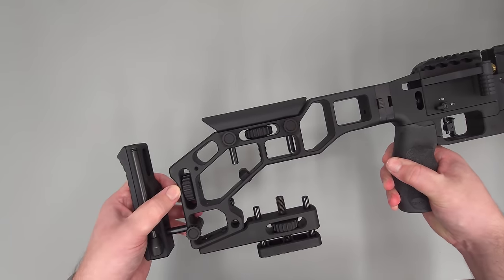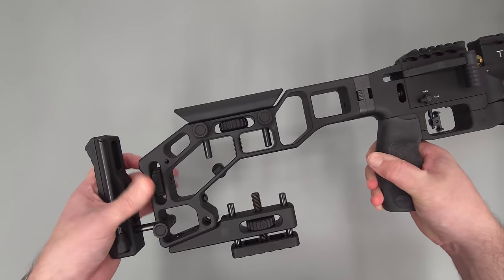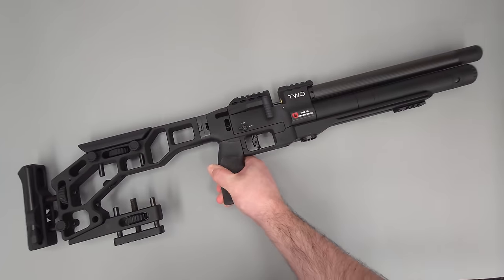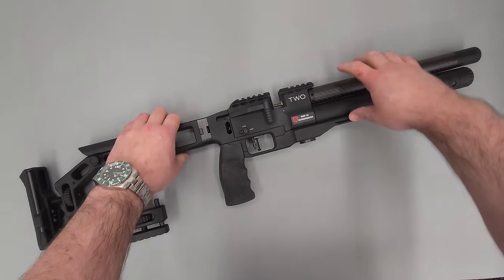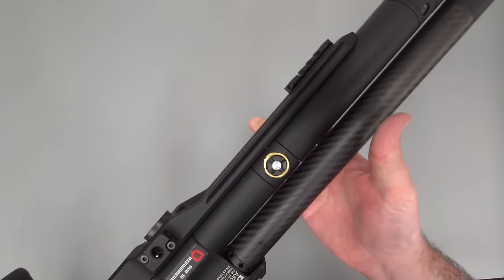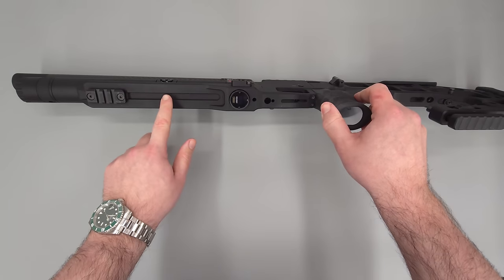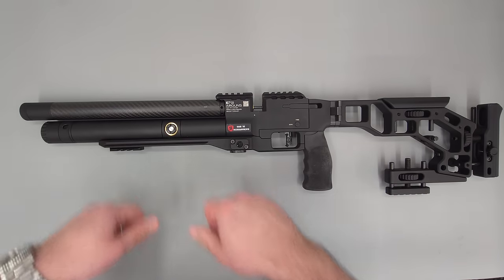Starting at the back, we have an adjustable butt piece and an adjustable cheek piece. You simply loosen the lock screws, adjust the piece in or out, then lock it off with the screws. We also have the hammer spring adjuster on one side, and on the other side an externally adjustable regulator. This is a sub-12 pound rifle, and from the factory the regulator was located just under the front rail. All you need to do to rotate it around is degas the rifle, turn the cylinder around, and then gas the rifle back up again.